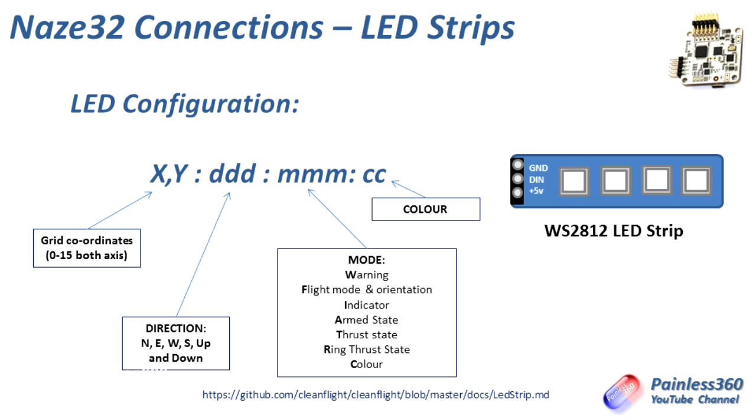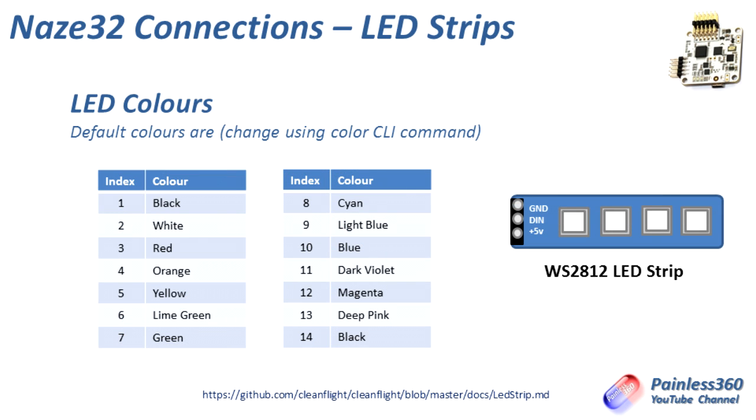The last setting is colour, which you set using one of 16 numbers — 0 to 15. So if you wanted to set an LED to red, you'd choose colour 3. Orange would be colour 4. Yellow would be colour 5, and so on. These are the default colours in the NAS-A32 firmware. You can change these colours using the CLI command, but we're going to use the standard defaults in the setup for this video.